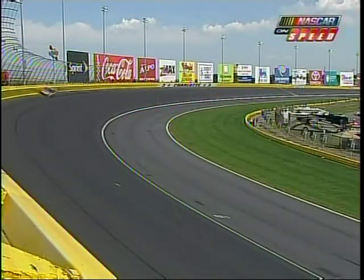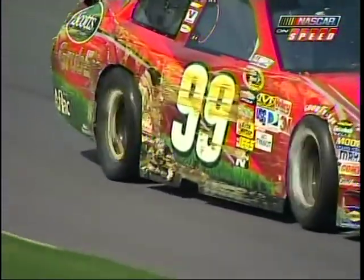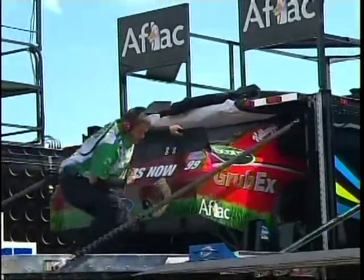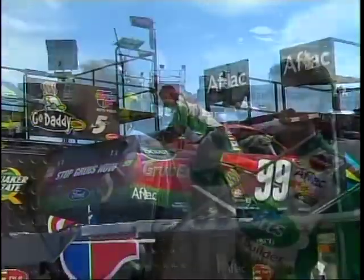Carl said on the radio he felt like he had a soft right rear. Well, the right rear is soft — there's no question. Not sure if it came from the damage, but you can see the right rear there is soft. I don't think they had to evaluate whether they need to go to a backup on this 99. You can see all the damage there and they're unloading it. Larry Mack is totally correct — no evaluation needed about going to a backup.